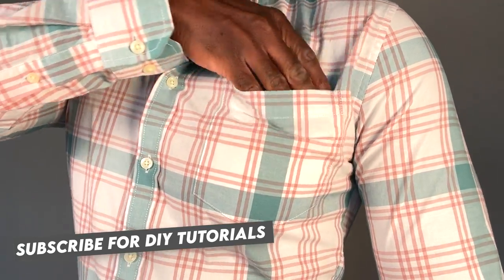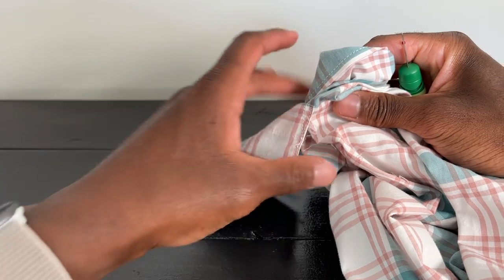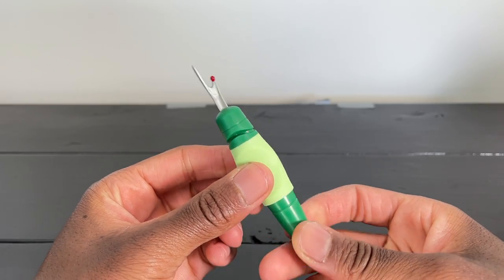If you don't like dress shirt pockets — me neither, let's be friends. I'm going to show you how you can remove them. I don't like long intros, so let's do this. This is a seam ripper, and this is the only thing that we need. This one is nice and ergonomically comfortable, but it's a little bit spendy at seven dollars.